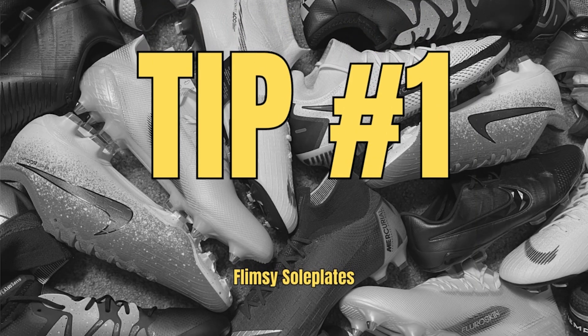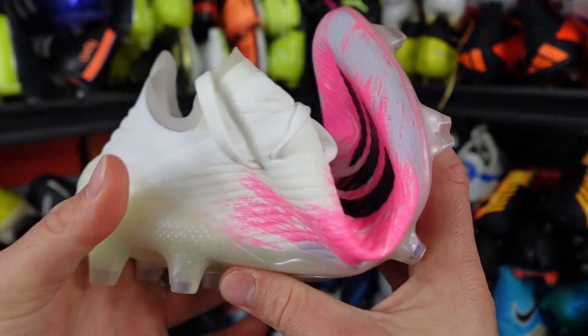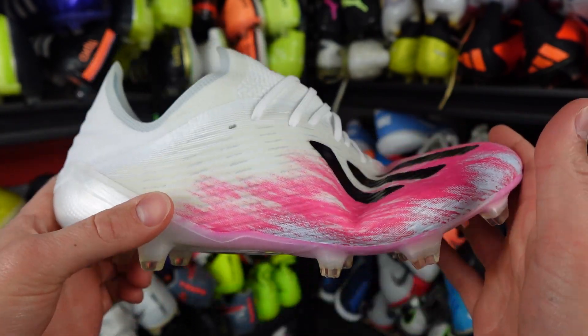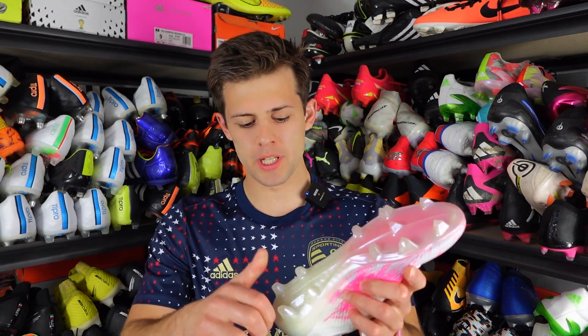Tip number one: flimsy sole plates. While football boots are meant to have a little bit of give, they shouldn't be able to fold in half. As you can see with the fake pair here, you can literally fold them exactly in half, and that's not supposed to happen at all. If you take this real boot, it does bend a little bit but nothing crazy. Also on the fake pair, if you look at the studs, you can bend them in really easily, and again on a real pair you're just not going to see any stud bending like that — it's really just unsafe.